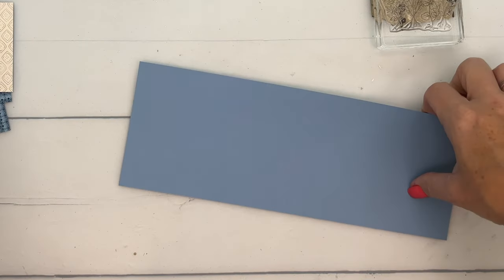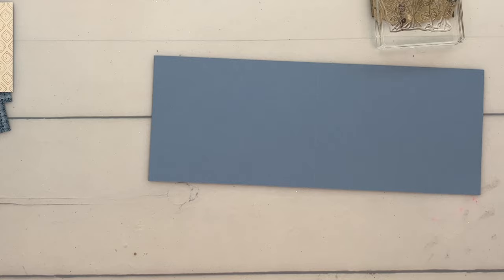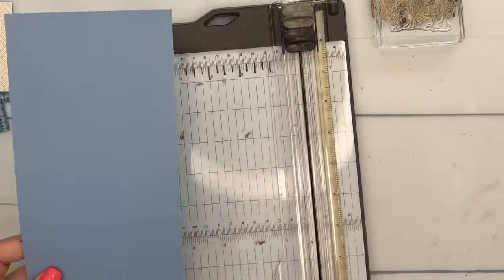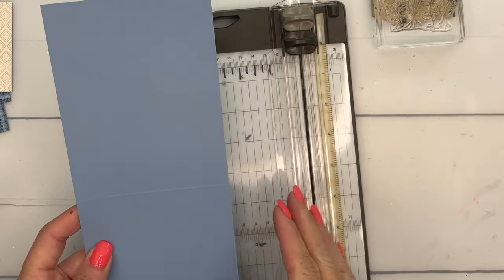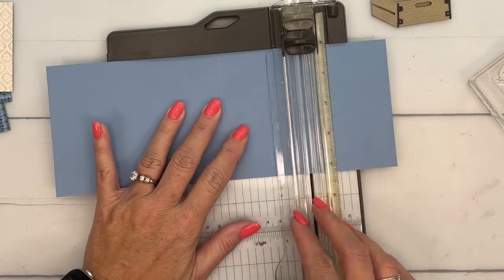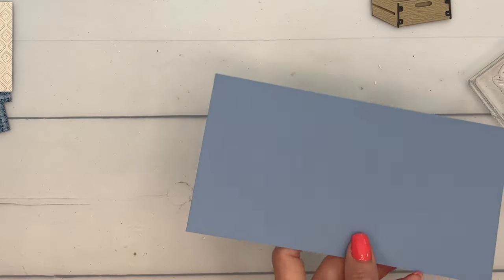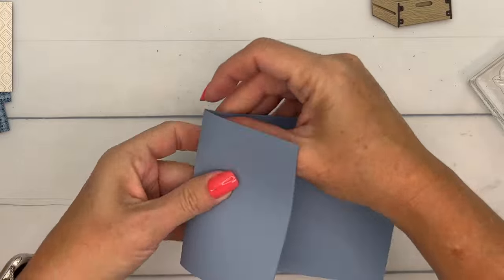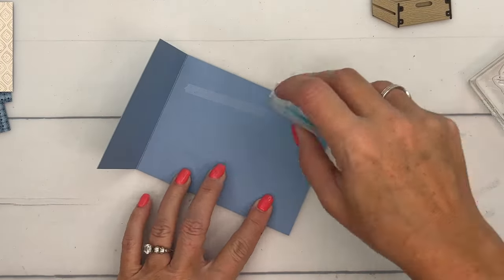I have a Boho Blue card base. What I've done is taken a long sheet of cardstock, scored it at five and a half, and cut it at four and a fourth. We need this front part to be two and three-fourths inches, so I'm just going to cut that right in half at two and three-fourths.